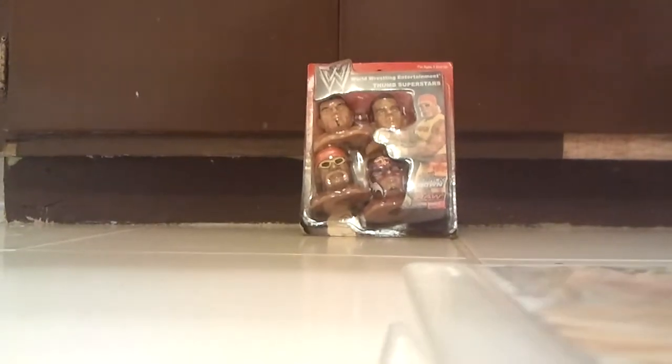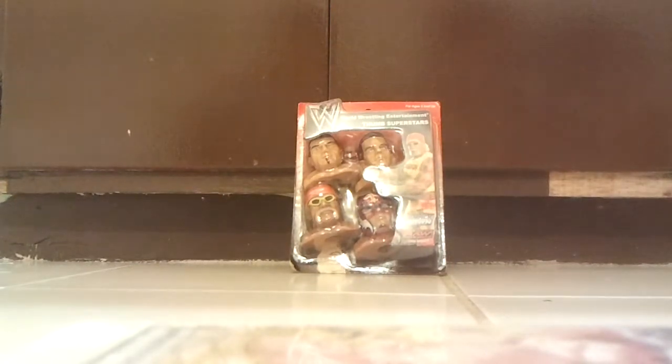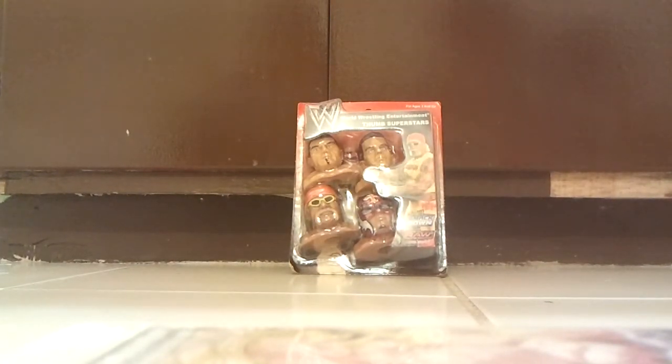Hey guys, I'm back with another unboxing — this is the WWE Thumb Wrestle.